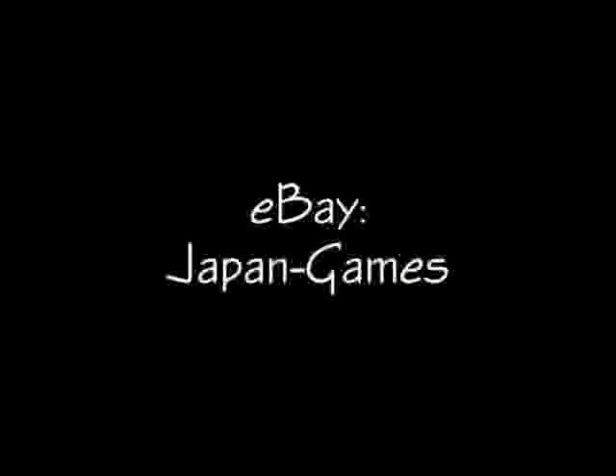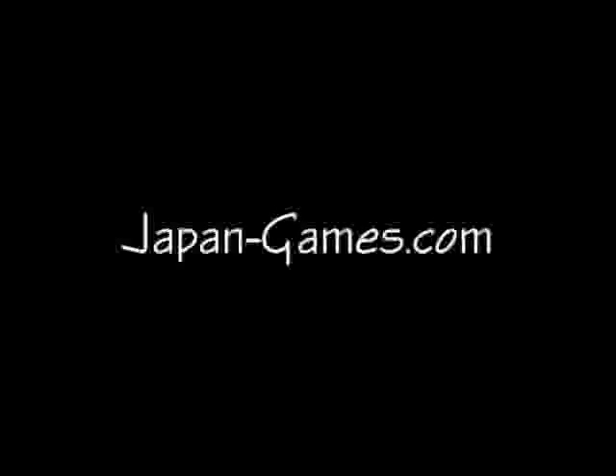This is going to be available for sale starting February 8th on my eBay store, Japan-Games. Please visit Japan-Games.com. I have a lot of information and photos about unique Japanese systems — about 2,000 or 3,000 photos total. Thank you.